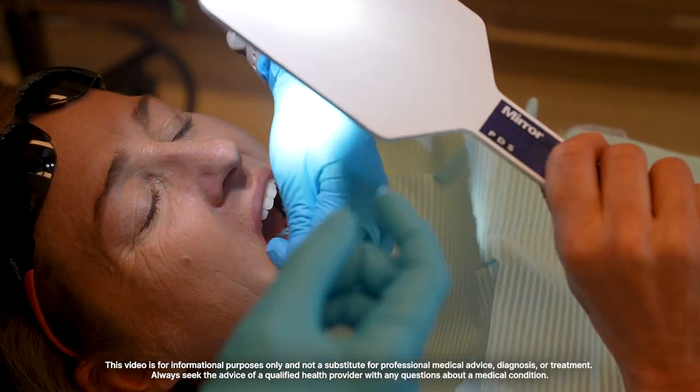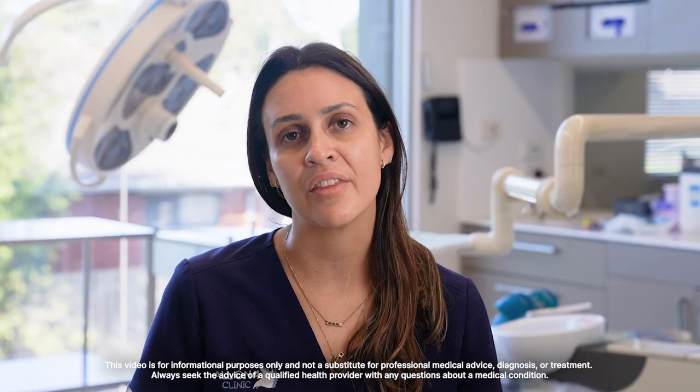If we catch this infection early it's normally very easy to treat. It does get a bit more complicated if it's left and the infection develops further around the implant.